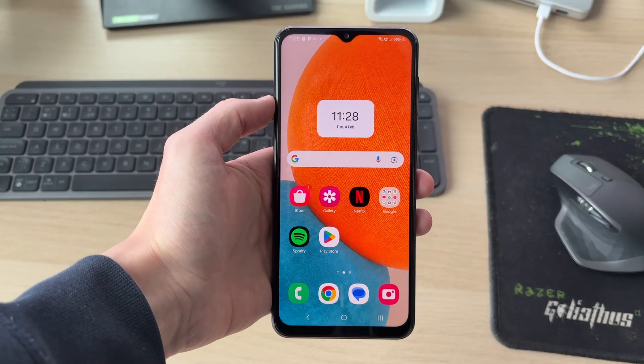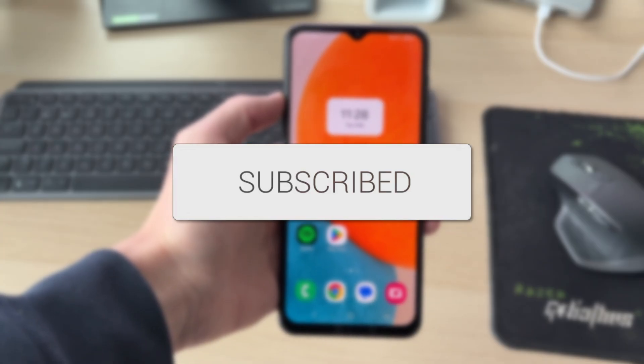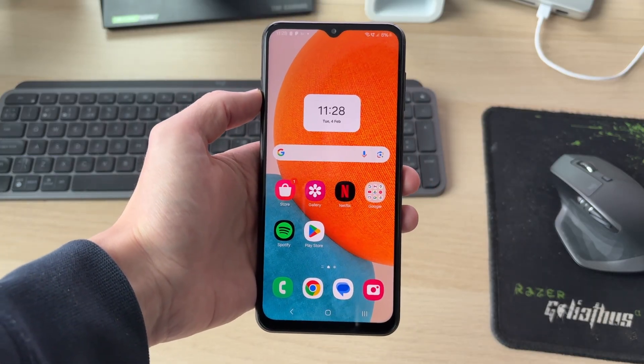We'll guide you through how to fix an Android not finding a Bluetooth device. If you find this useful, please consider subscribing and liking the video. This problem can be super annoying as it means you're unable to connect to it, so let's get started.